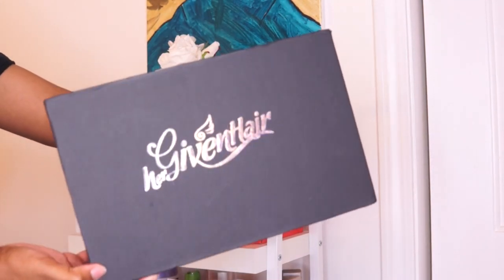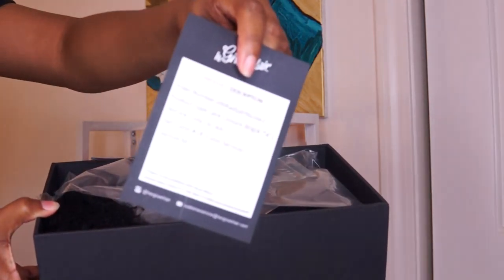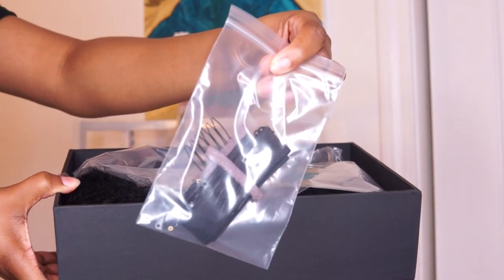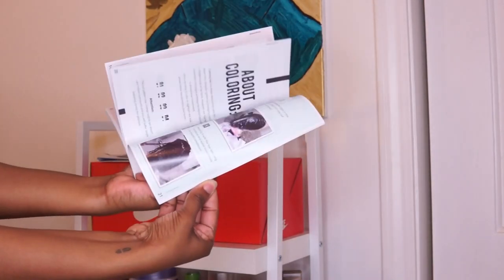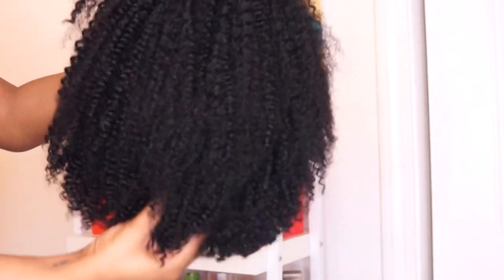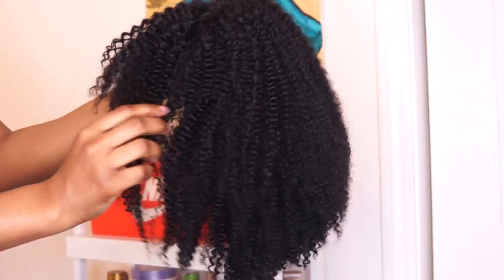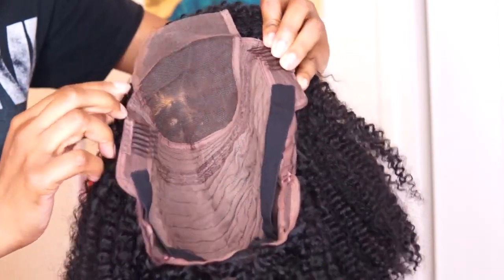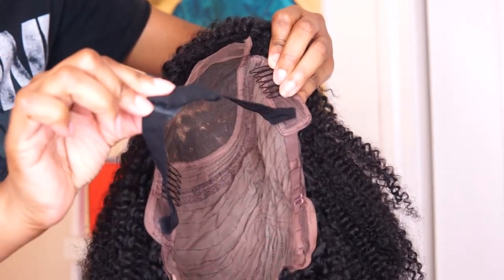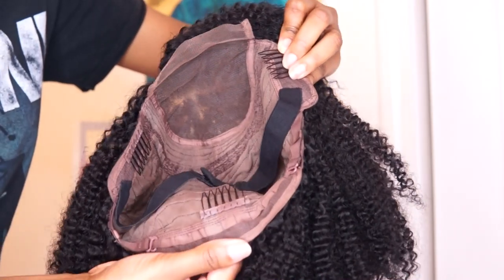Her Giving Hair has nice packaging — you can keep this box to store your wig for later. The first thing I pull out is a description card that tells me everything about the wig I received. Next we have some extra elastic and combs for the wig, and then a brochure about how to style and wash it. Here is the wig fresh out of the package — the curls are beautiful and it comes already with a cut bang. Inside, it has two combs on the sides, one at the nape, a built-in adjustable elastic strap, and another adjustable strap at the nape of the neck.